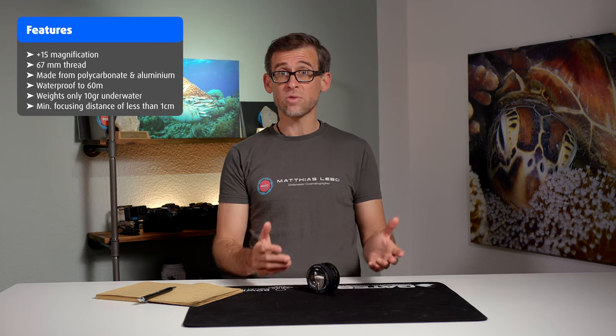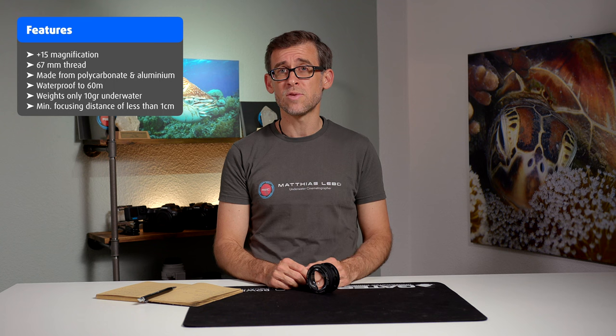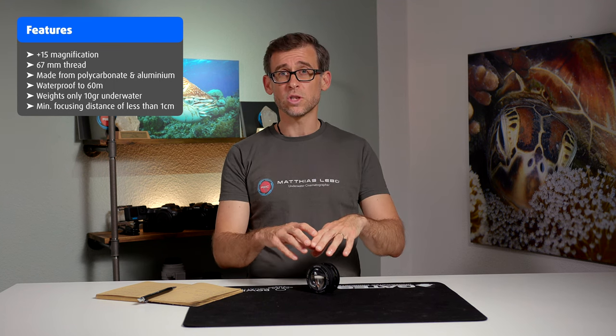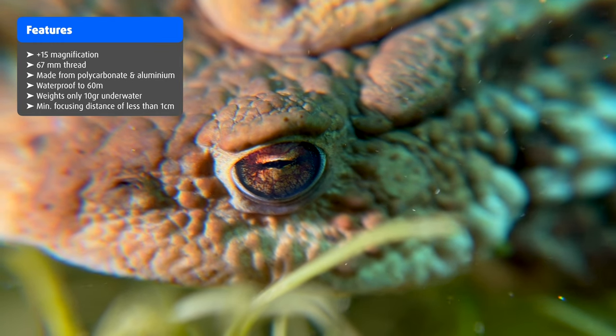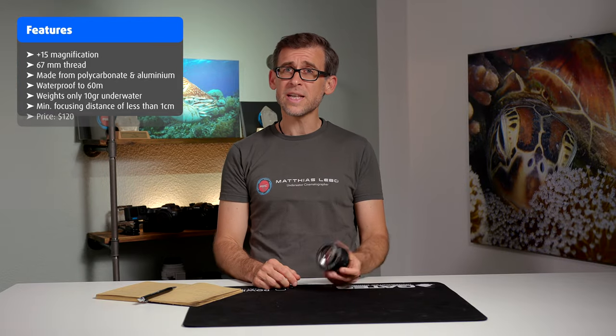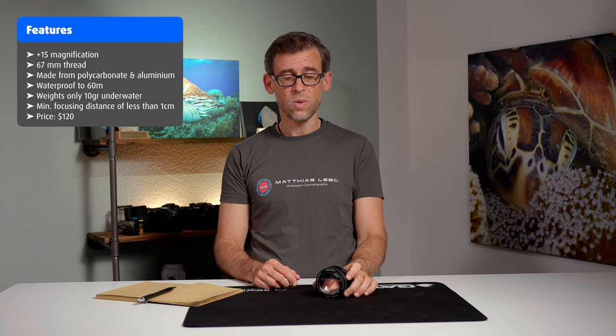It has a minimal focusing distance of just a couple of millimeters in front of the lens element, which is great if you want to get really close to certain objects. With the Plus 15 diopter, it will really blow up your subject and make it very dominant and large inside your frame. The cost for this lens is $120 US dollars, which is actually quite reasonable for a macro wet lens.